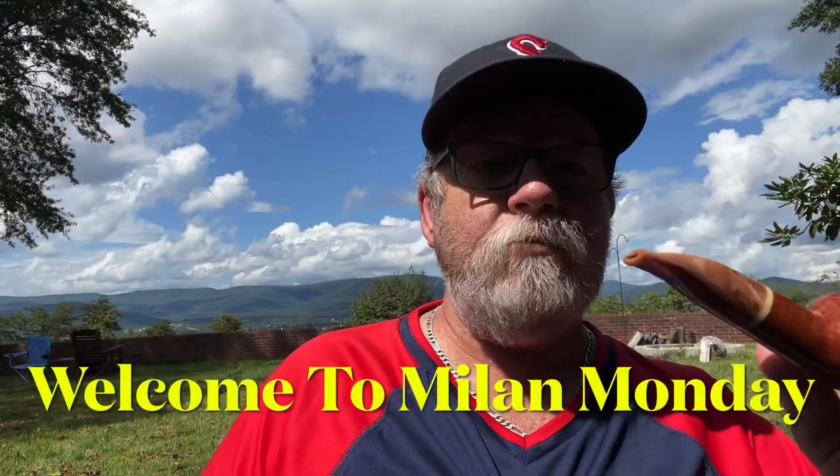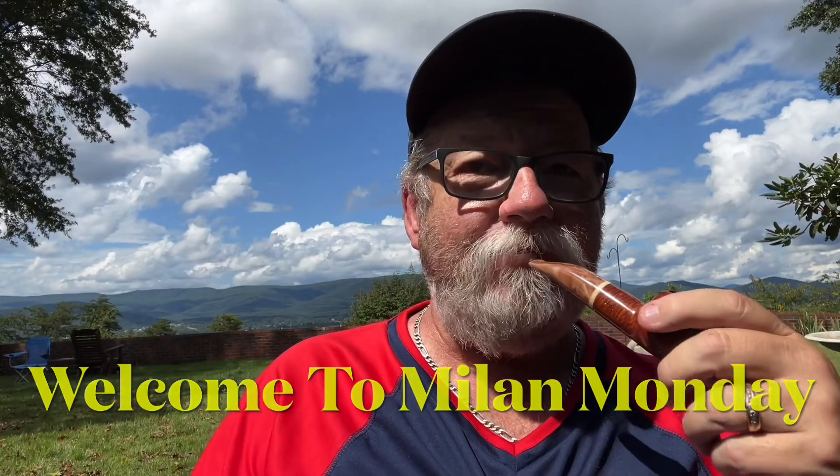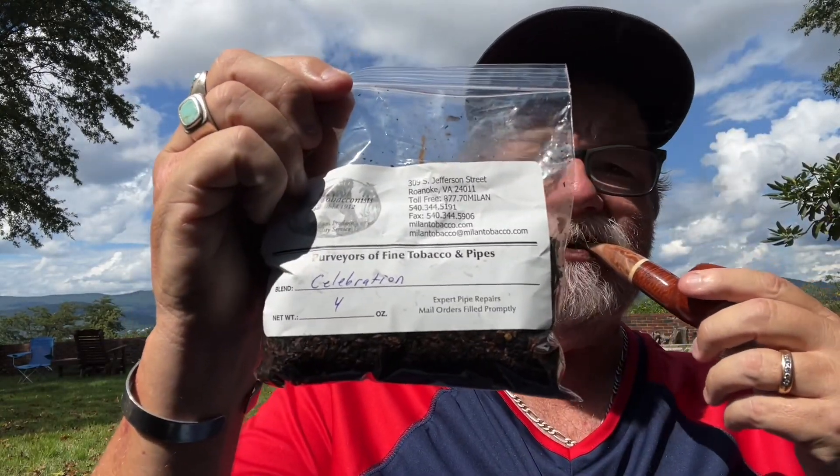Hey guys, welcome to the first Mylon Monday. Today we are talking about Mylon Tobacco's Celebration. This is their Tobacco of the Month this month and it is in honor of their 100th anniversary.